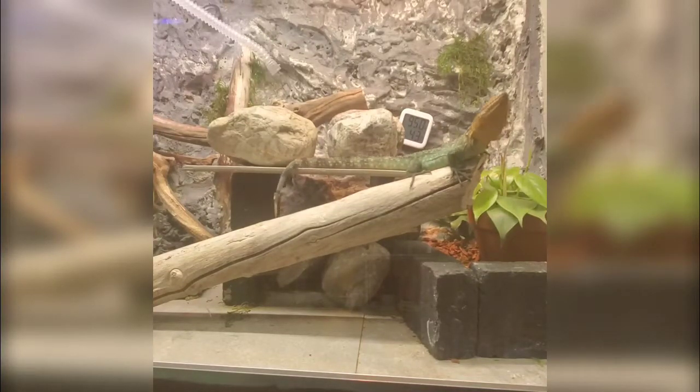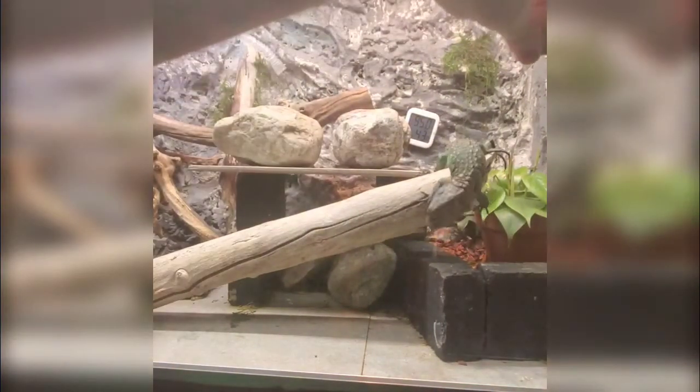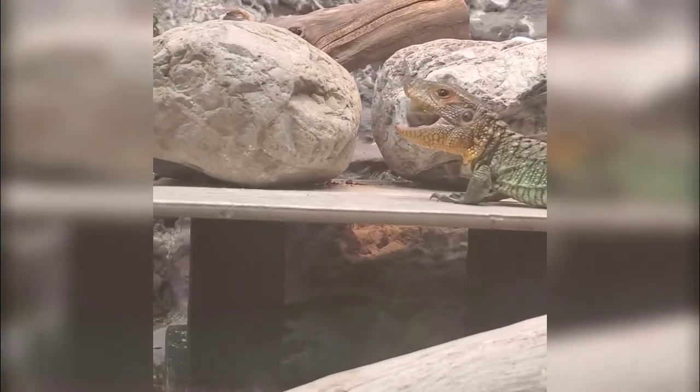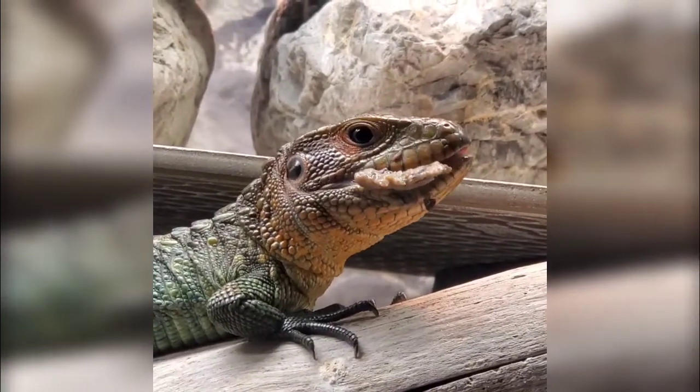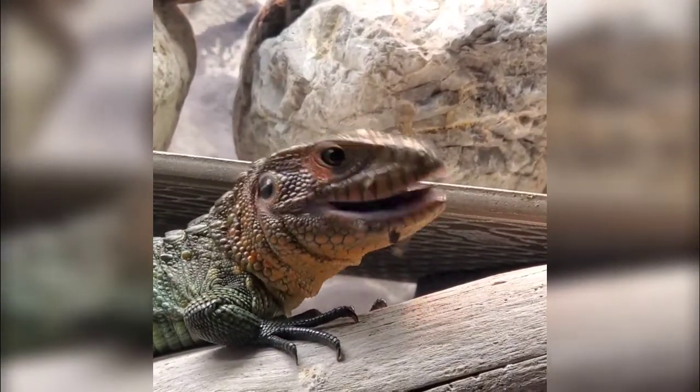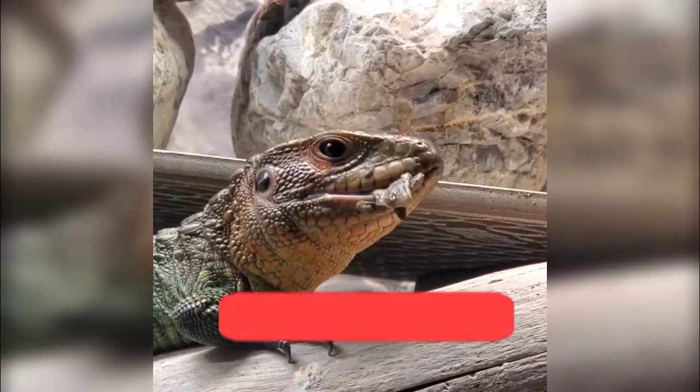Thank you for watching today — I hope this helps somebody. There's not much information out on the internet about deworming reptiles or caiman lizards specifically. I'm not a vet, this is not medical advice, and this shouldn't replace any vet visit. As you can see, Lila's feeding response is crazier than ever, so we're in good shape. Please like, comment, subscribe, and if you do anything differently to keep your lizard parasite-free, share it below. Have a great day!